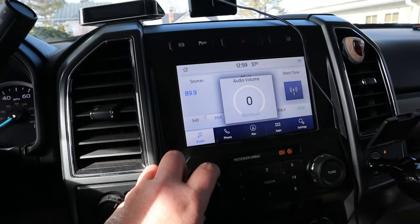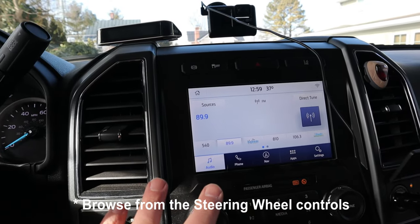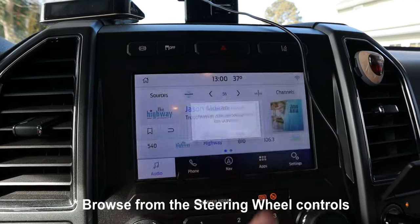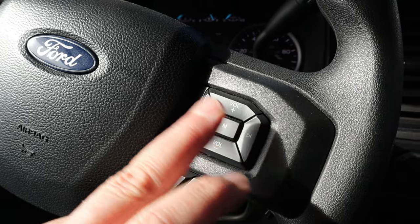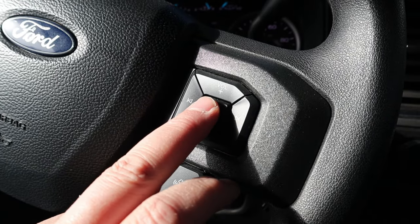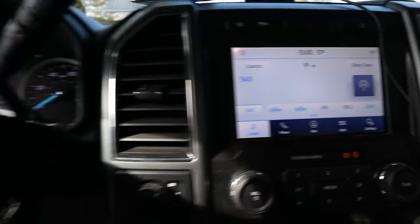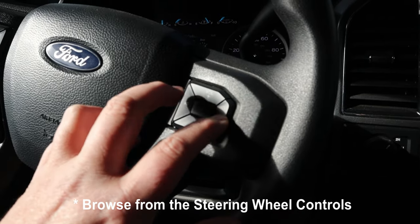When it comes to the radio, one thing I couldn't figure out — maybe you guys can help in the comments — there doesn't seem to be a way to browse FM stations on this Ford. This button changes the source, and clicking it cycles through different sources like XM Radio, but I can't find a way to browse FM stations when you don't know what's in the area. If anyone knows how to set that up, please put it in the comments.